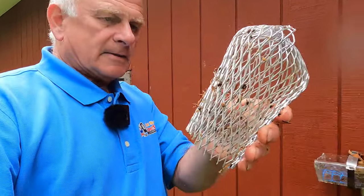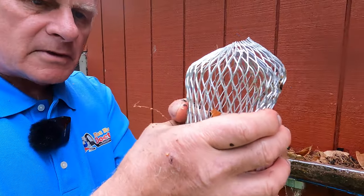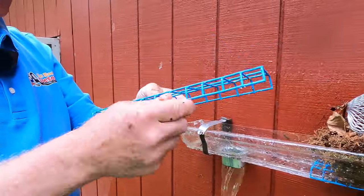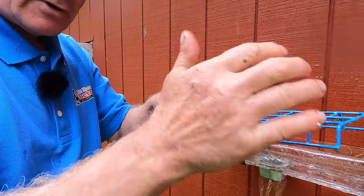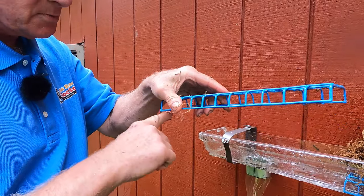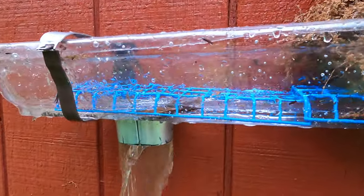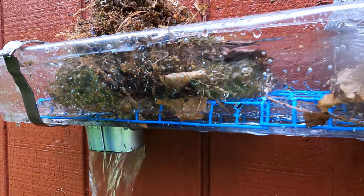The principle is this: the common strainer only has about a five-inch circumference with small holes — it will fill up quickly. But this Z Gutter Filter has a one-inch hole and lies flat, so it doesn't matter if debris collects — water can flow underneath it. It's a much bigger area of filtering. That's why this works. Look at the stuff flowing along the bottom — it will never clog. It will always allow water to flow, even if it's full of debris.